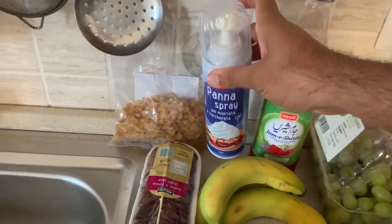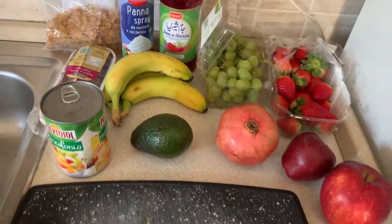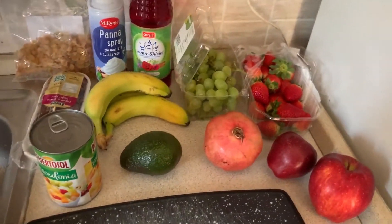You can also add dairy in the fridge. If you want to add dairy or not, you can add cream.